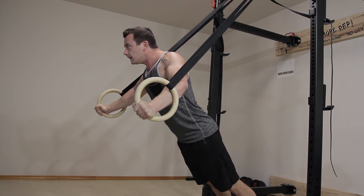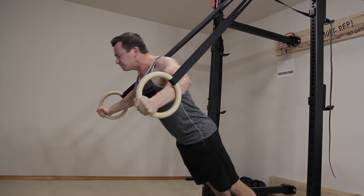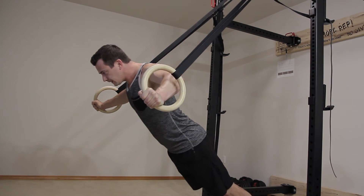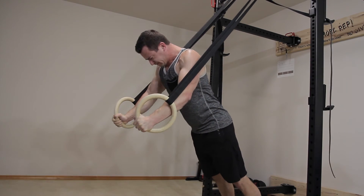To increase the difficulty of this exercise, you can walk yourself back to be more parallel to the floor, or you can walk yourself forward to be more perpendicular to the floor.